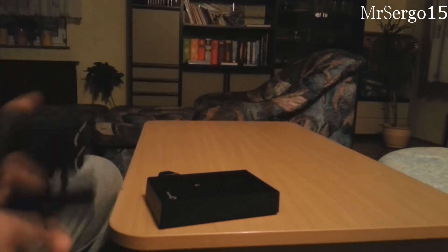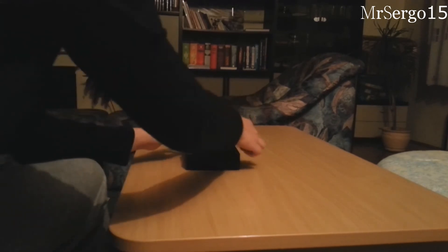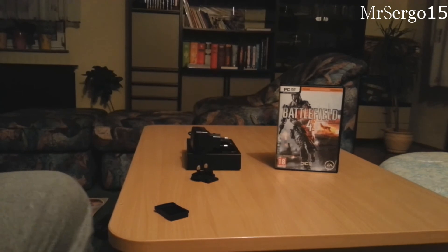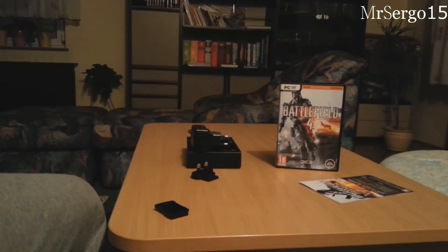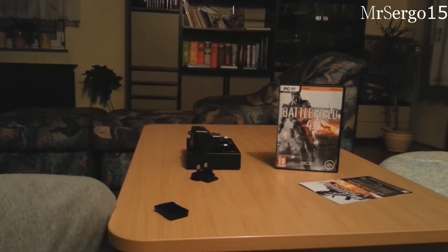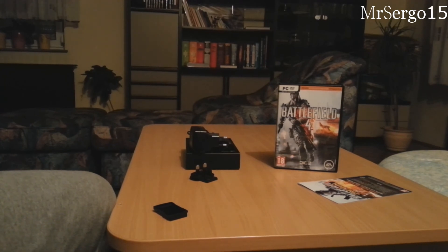So yeah, I'll just put all the useless stuff away. This is all we've unboxed today — the Seagate external hard drive and Battlefield 4. Thanks for watching and we'll see you in game, probably maybe. So see you later, and remember to like, favorite, and comment on this video on your way out.